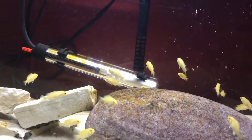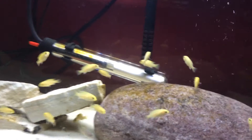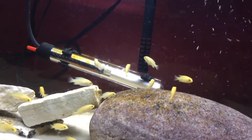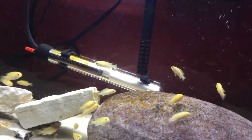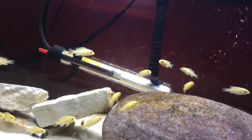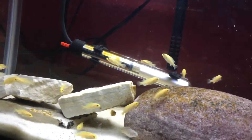With that being said, cycling a tank is absolutely necessary for any tank at all. There are many misconceptions about this. What many people think is to have your tank running for a few weeks before you put fish in, and that would actually cycle the tank. But the reason that would not work is very obvious.